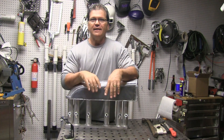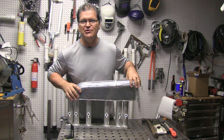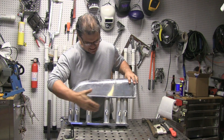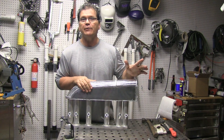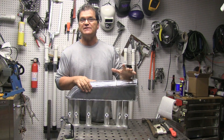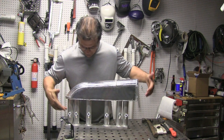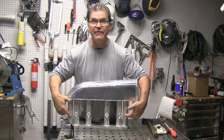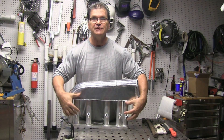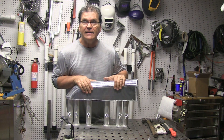Hey Jody here with WeldingTipsAndTricks.com. I'm still working on this aluminum intake manifold for a 280Z — it's an inline six. I've made some progress on it, so that's what we're going to show today. Welding with a couple of different welding machines, different settings, some thick to thin, some thin to thin. The fuel rail bungs here, I've got a fixture that's going to line those up, so I'll probably have to cut a few of those and move them around. Getting pretty close to wrapping this thing up, so let's get into it.